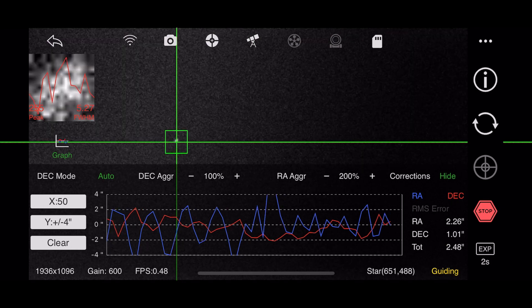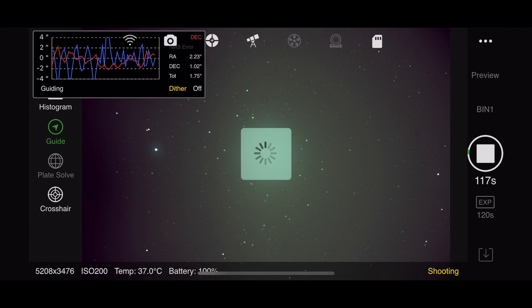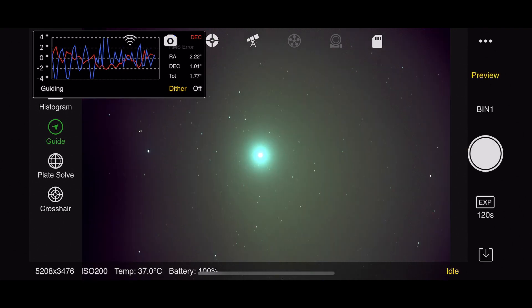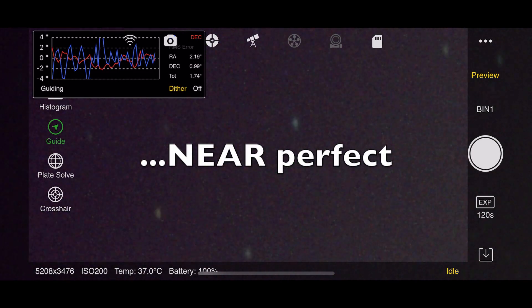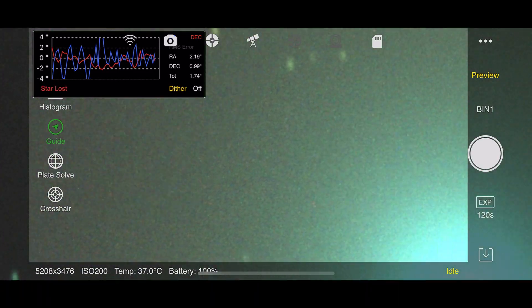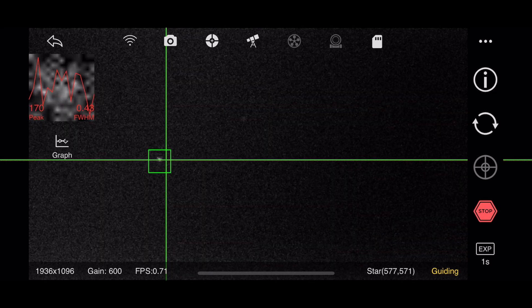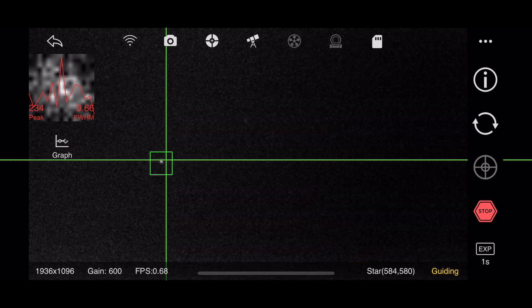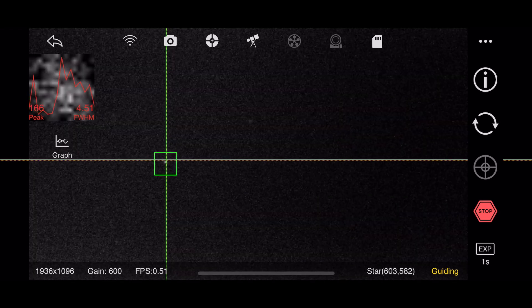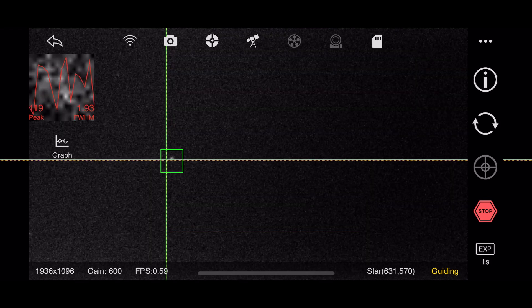It's doing exactly the same thing as it was before. This was a 120-second exposure after a perfect polar alignment and I get elongated stars. Here's another guiding session from that night — I restarted the telescope, redid the polar alignment with similar accuracy results.